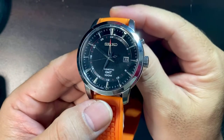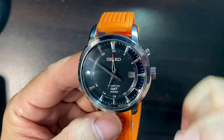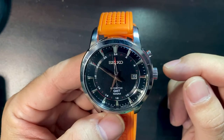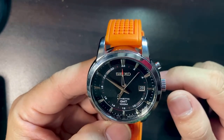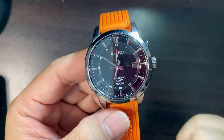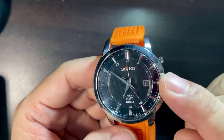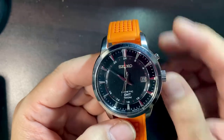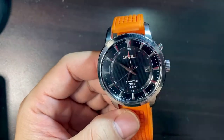Looking at the face — this is a four-hand movement, the GMT hand has a red tip with a skeletonized hand. The hour and minute hands are silverish high-polished, as well as the needle-like second hand, which most of the time hits the minute markers. It's not always perfectly hitting the minute markers but almost, and that's a good thing. The hour markers are also polished and beveled and they play beautifully with the light — depending on how the light strikes those indices it gives a nice reflection, as do the hands.